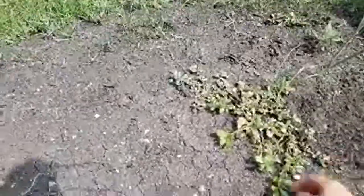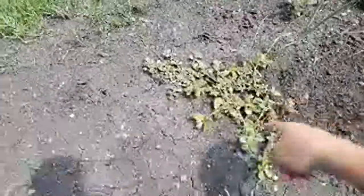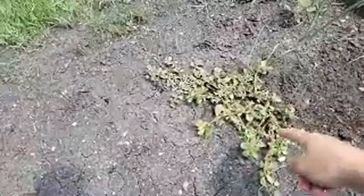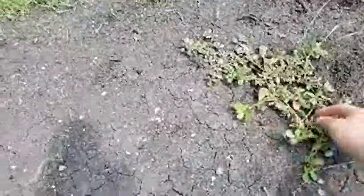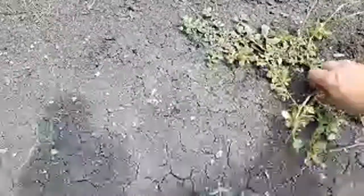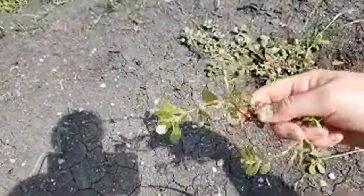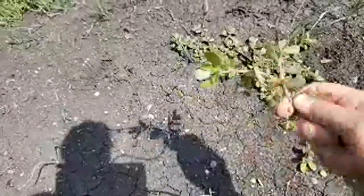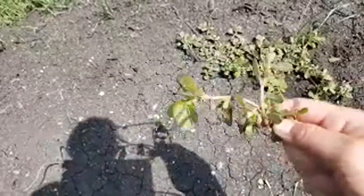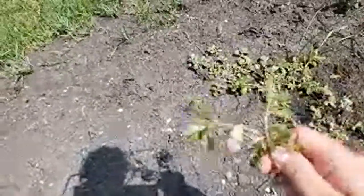I heard about this being edible a few years back — it can grow on sidewalks and all kinds of stuff. Last year we started putting it on our chicken. I take the whole stem, put it on top of a chicken breast with onion powder and garlic powder. I have chicken out for tonight, so I'm going to put that on top and I'll show you the final product. It makes the chicken taste so good and it is so healthy for you.